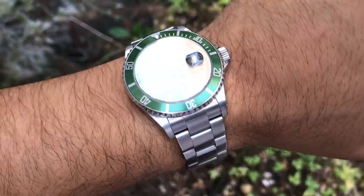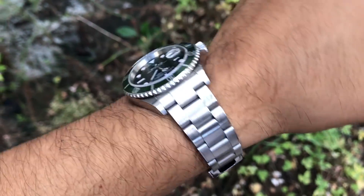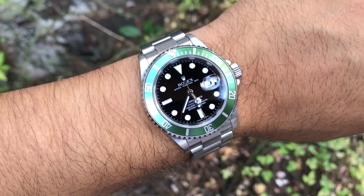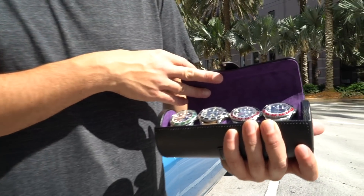I waited for the right time and it really just happens like that sometimes. Somebody came up, offered me the watch, a couple people had passed on it, and here it is — the one that was missing out of the collection of my steel sports models.